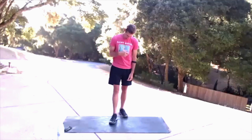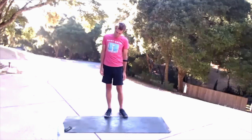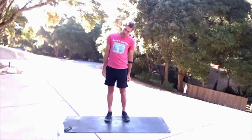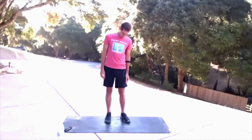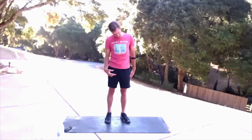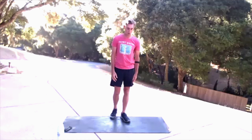Drop your chin to your chest, roll your head and neck around your shoulders. 5, 4, 3, 2, 1. And other direction — squeezing those legs up, starting to stabilize your core with some engagement. 3, 2, 1.